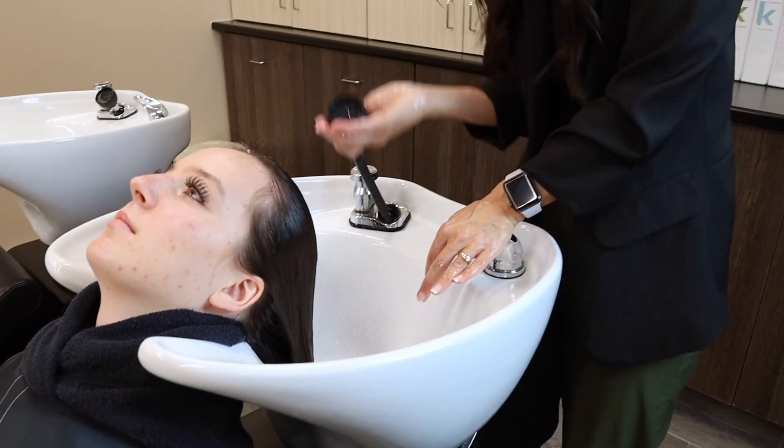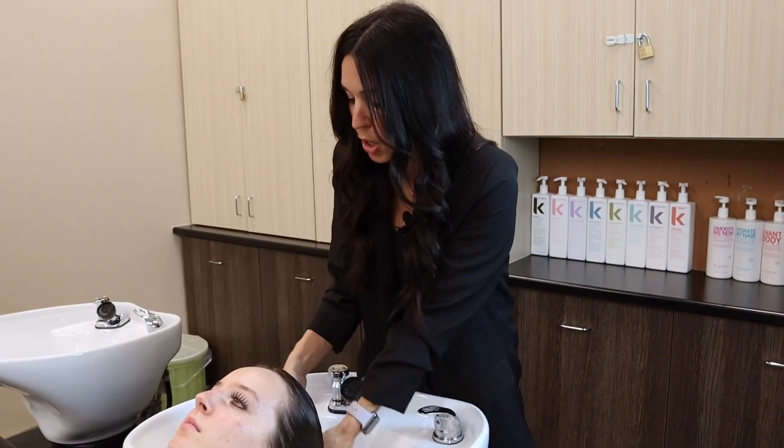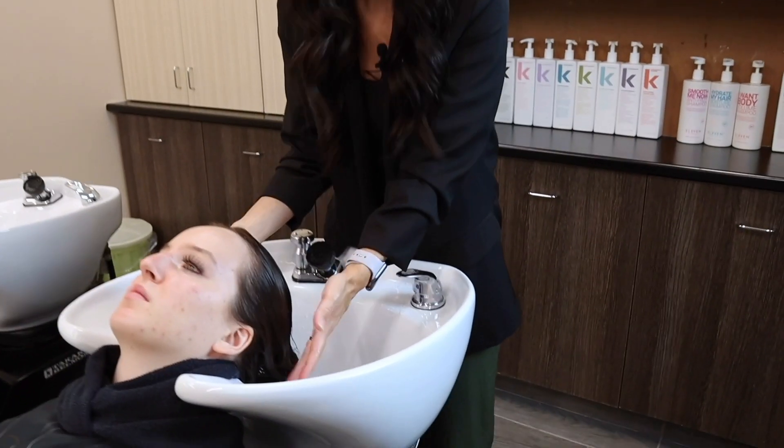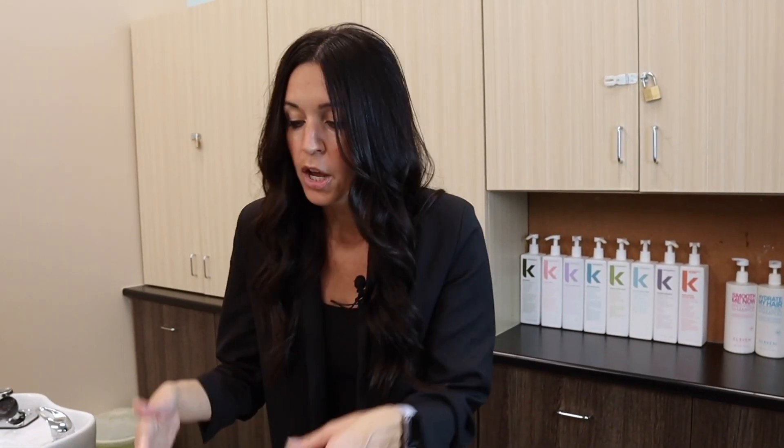I'm going to turn off the water and put my hose back in. Make sure that you give the hair a little bit of a squeeze. Remember that hair is porous, so it absorbs liquid. If the hair is too wet when you put product on, it's literally just going to go right down the drain. So you want to make sure that you get out a little bit of that excess water so that the shampoo can get in there and do what it needs to do.